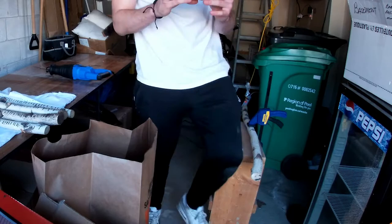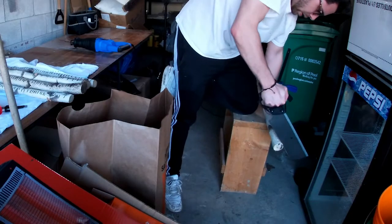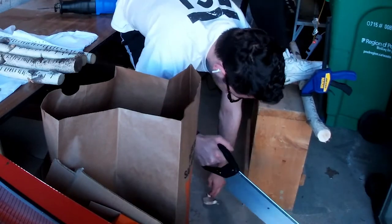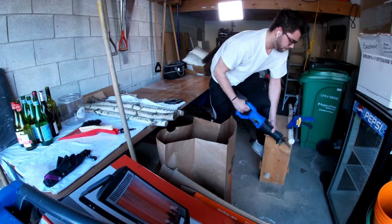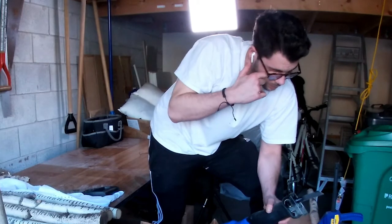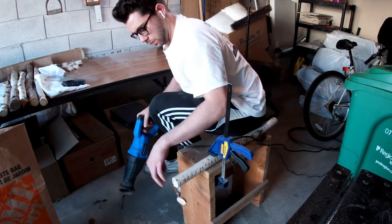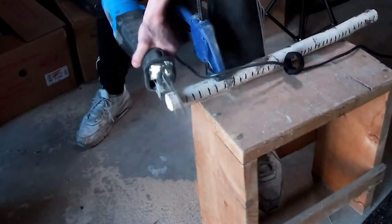I kept going back and forth between the hand saw and the power saw. Also, make sure you wear goggles when you do this because it gets kind of dusty. I have a wobbly sawhorse — a pro tip would be to have a stable sawhorse. Saw dust getting in my eyes. It was a learning process, really. I don't know why I went back to the handsaw here, but this is when I really get into my groove.